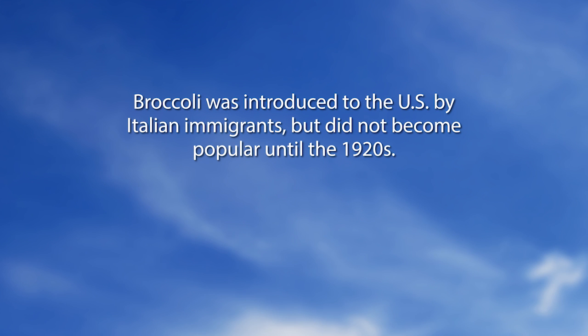Next we're going to go to the 'Did You Know' video on broccoli. Broccoli was introduced to the U.S. by Italian immigrants but did not become popular until the 1920s.